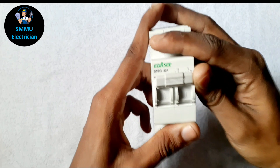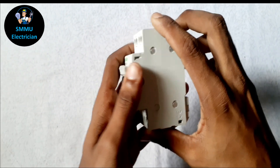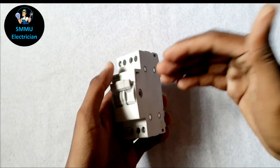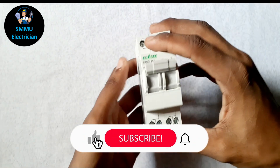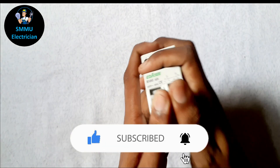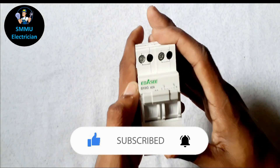We can change the MCB type. This will be a single phase, this will be a 3 phase, this will be a single phase mix — a mix of CBs and generators.